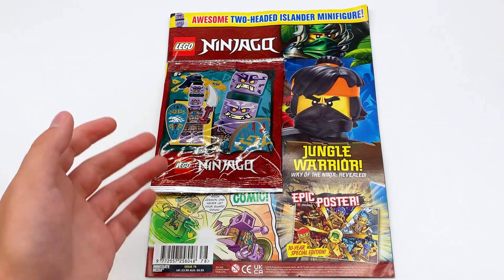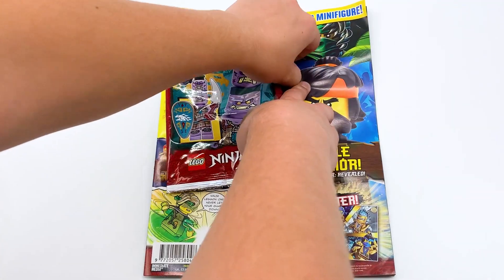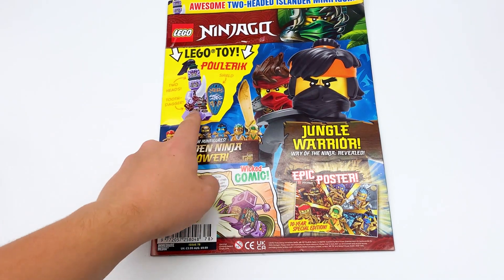There's a Polaric minifigure here. That's pretty cool. Take a look at him after we take a look at the magazine itself. Let me remove that off the cover to start. And here you can see the full cover. Lego toy Polaric. It's got a shield, two heads, and a tooth dagger.